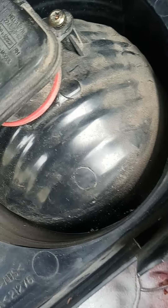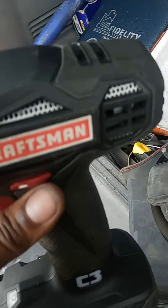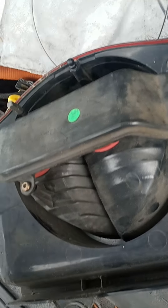A little plug for Craftsman — got a little Craftsman Diehard 19.2 volt. If y'all want to give me some money, you know.